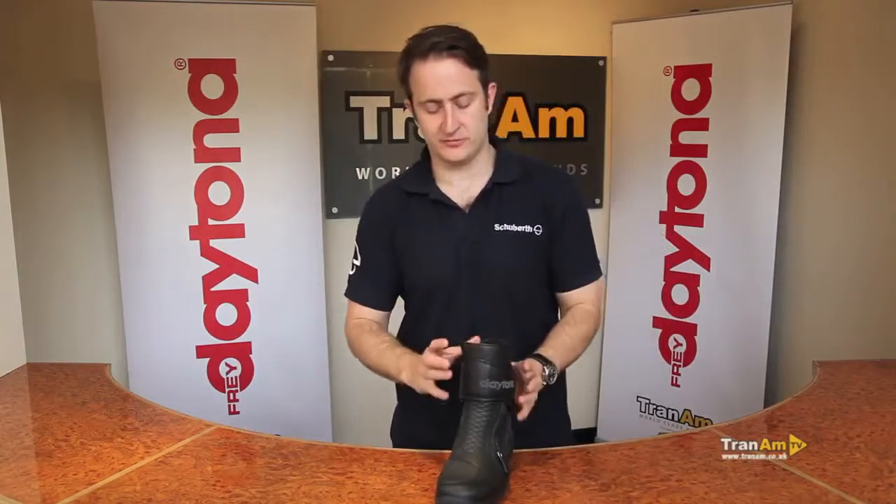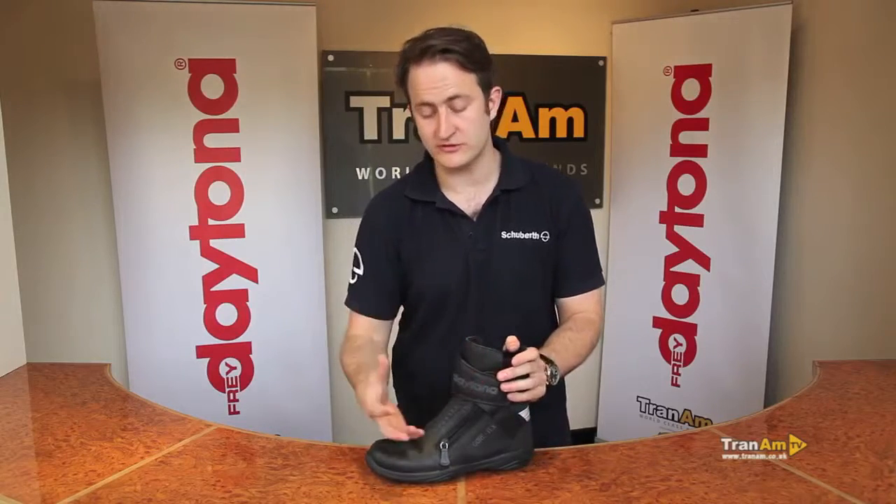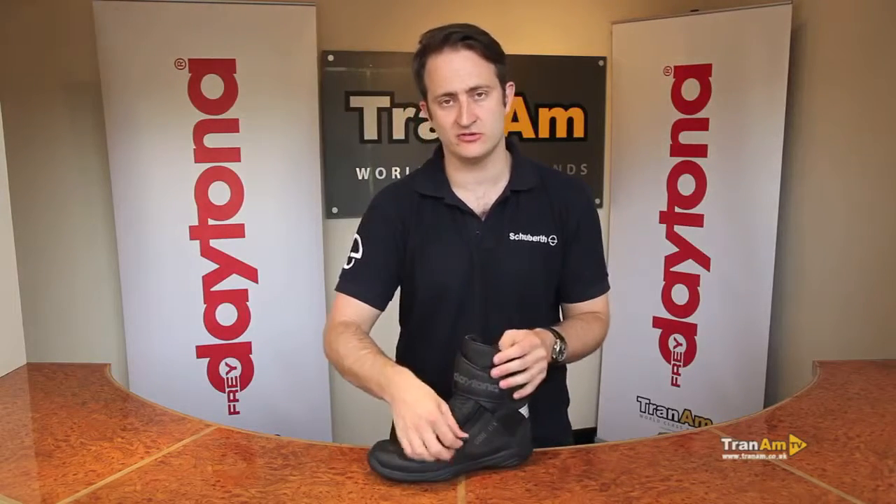This is a standard Gore-Tex boot with thermal backing, so it will be good for all year round riding. It's a very warm boot, so during the winter months you should be nice and warm depending on the socks you choose to wear with the boot.